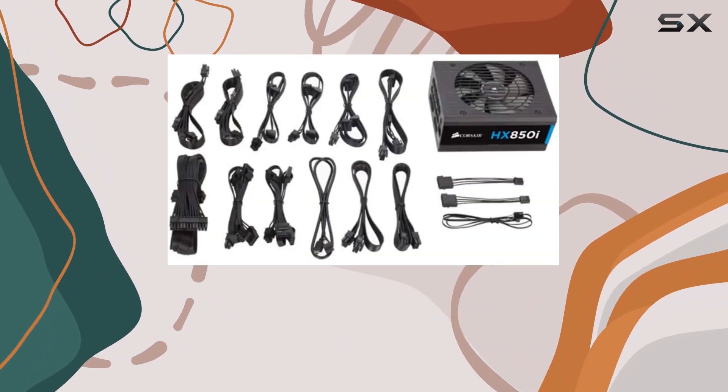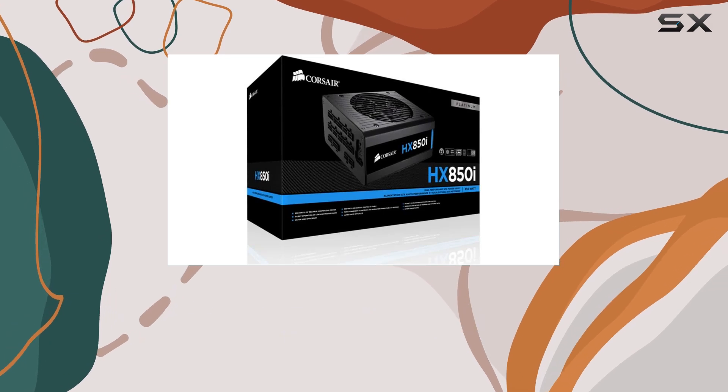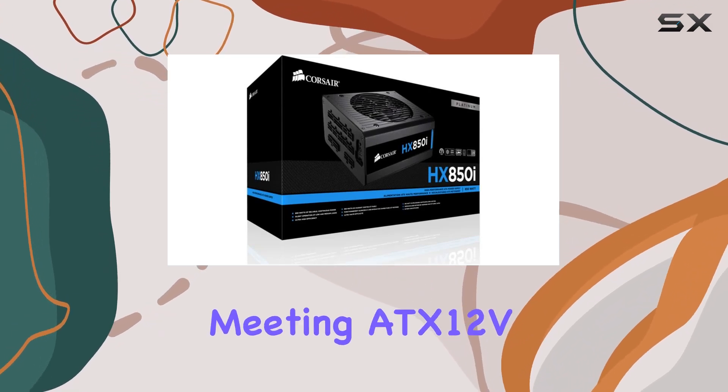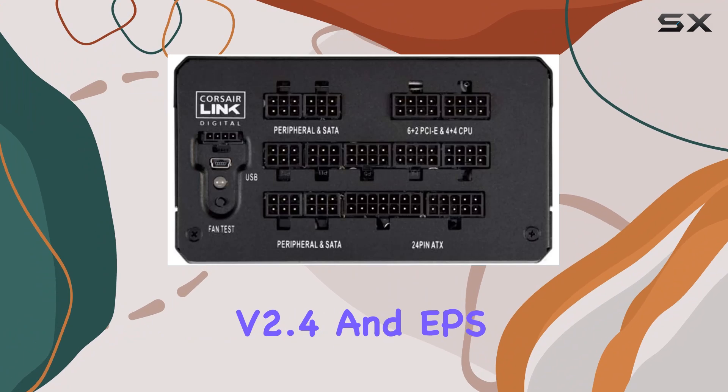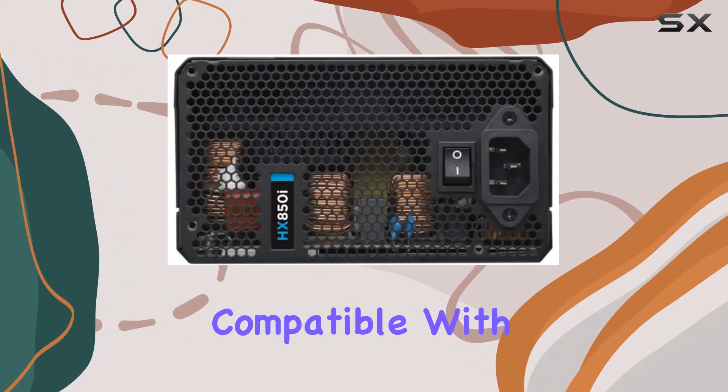Compatibility-wise, it's ready for 4th-generation Intel Core processors, Intel Haswell and Z87 motherboards, meeting ATX-12V version 2.4 and EPS 2.92 standards, and backward-compatible with earlier systems.